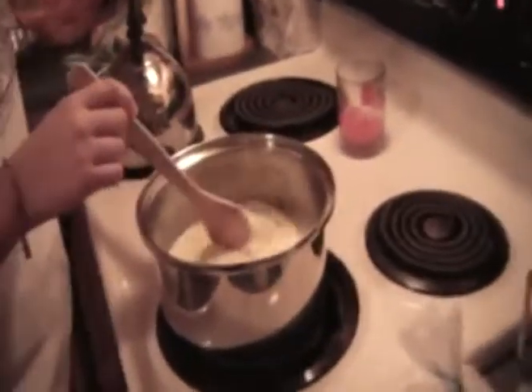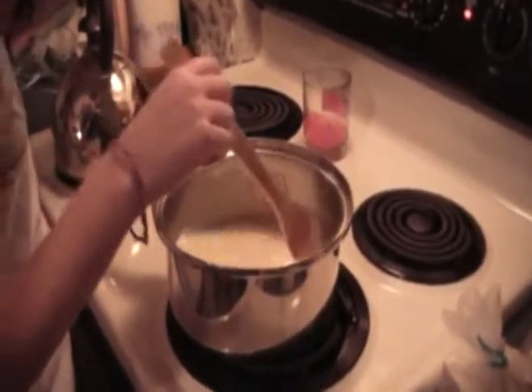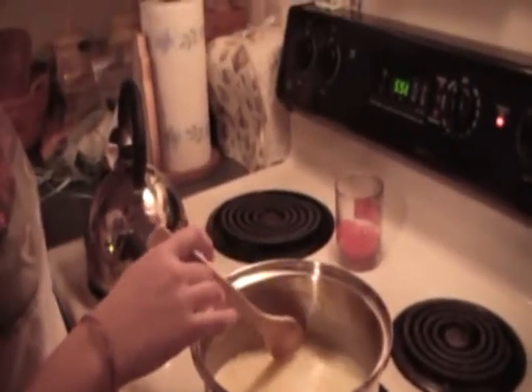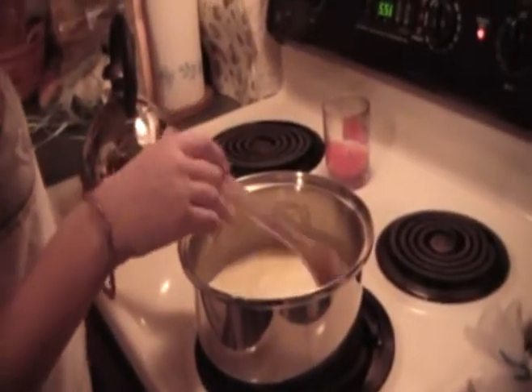We've just added a half a cup of tapioca pudding mix and two cups of milk, and we're supposed to heat it until it boils. It's going to take a while.